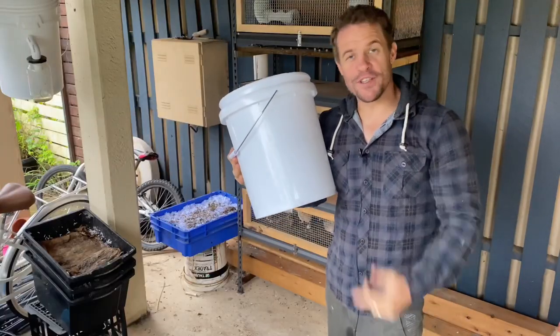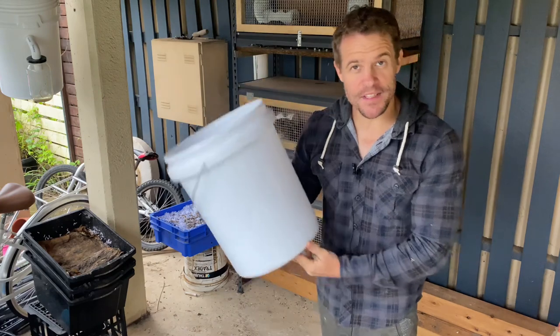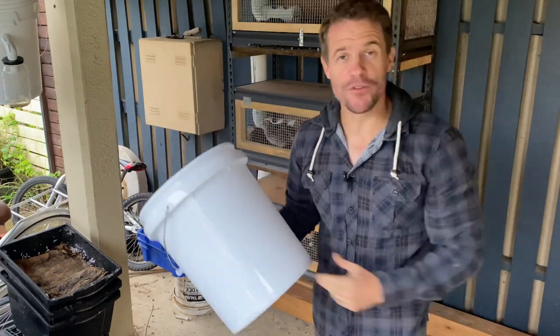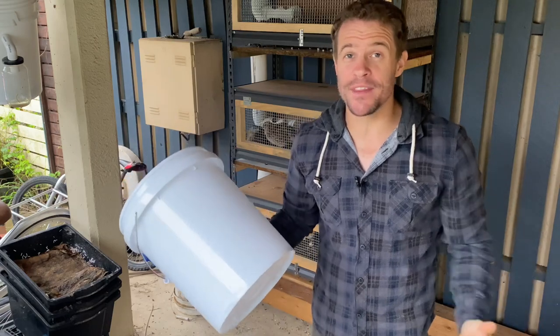But in all seriousness, you are going to start off with a water reservoir. In this case I have a 20 liter bucket, but any water reservoir will do. Ultimately, the bigger the water reservoir, the less often you have to fill it up, which ultimately means less maintenance in the future.